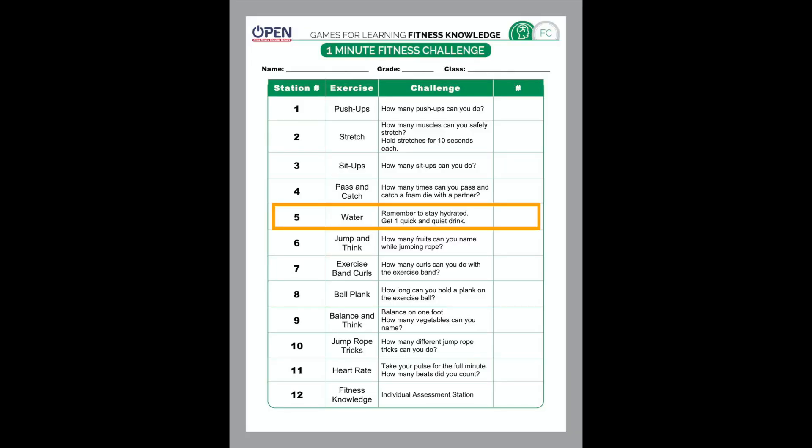Number five on the fitness challenge list is to go and get some water. It's very important to stay hydrated and to rest and recover from your exercises.